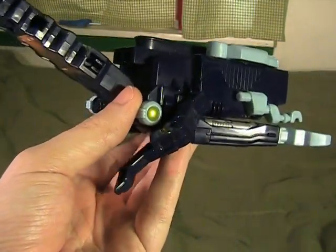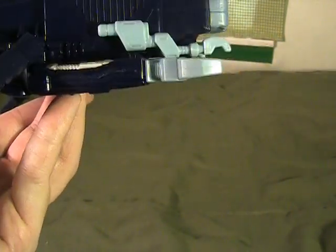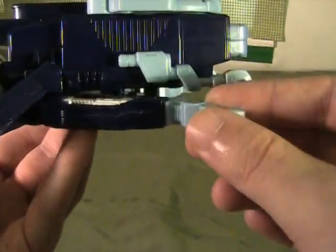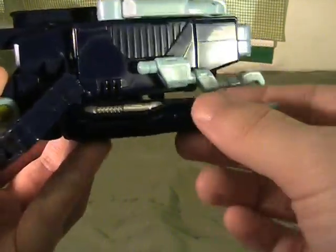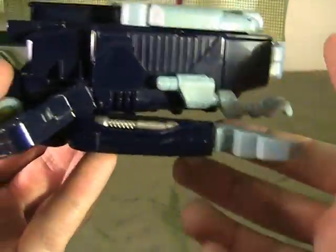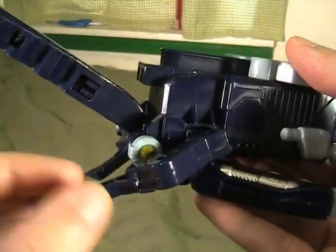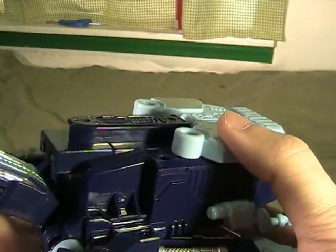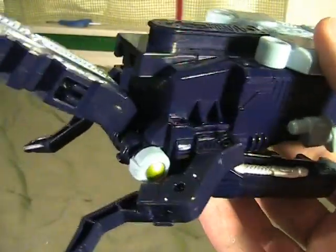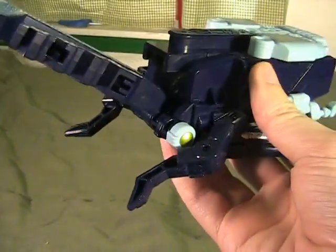There are a few problems, unfortunately. As you can see, the back legs here don't quite line up — you can't put these down anymore, so they're never going to sit on the floor. And the front legs tend to spring closed over the eyes. This will happen a lot if you try to put it down on a flat surface too fast — it'll kind of latch into that position, which is kind of unfortunate. So this thing is doomed to never be on all six legs.